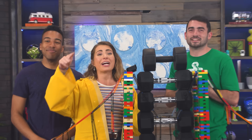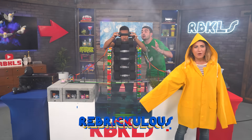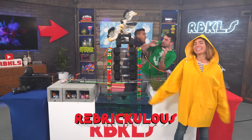All right guys, let us know in the comments down below what kind of things do you want to see us test next time. And don't forget to watch more Brickulous. Click one of these videos to watch more Brickulous. And don't forget to subscribe down below. 105 pounds — yeah!